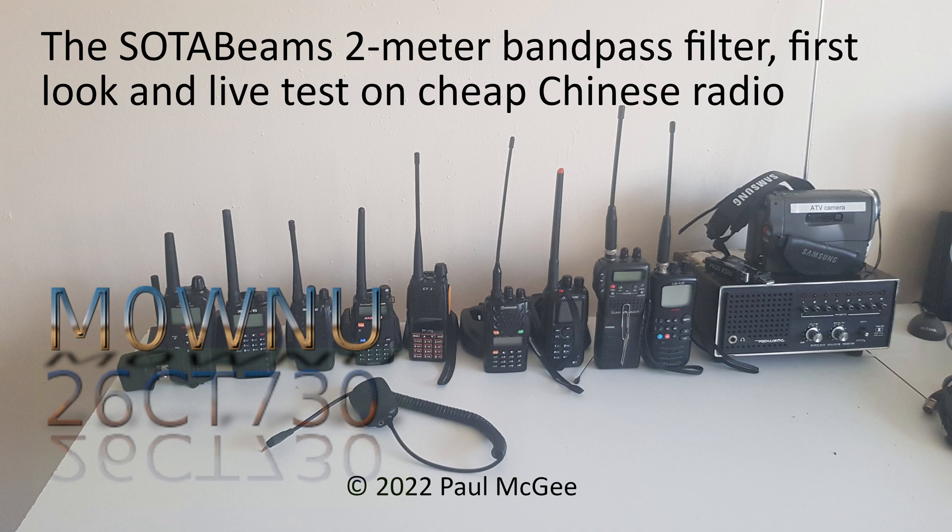The SOTA Beams 2m Band Pass Filter — first look and live test on a cheap Chinese radio.